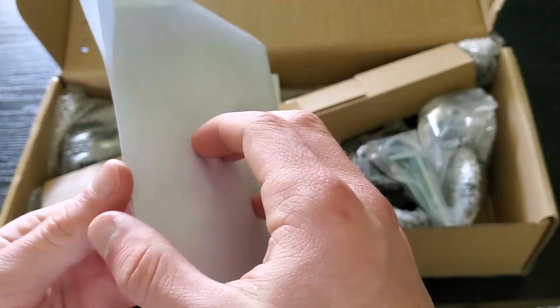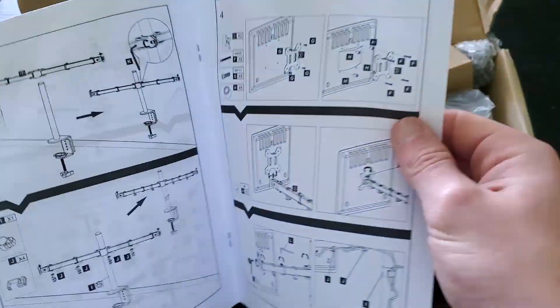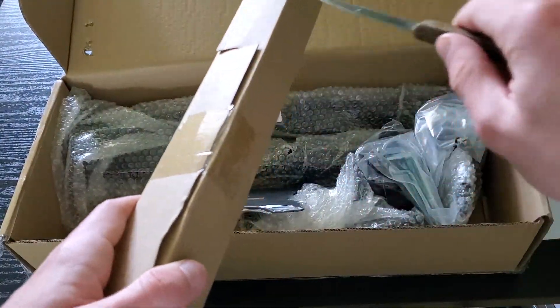Okay guys, so first of all we are going to unbox this monitor arm to see what we have here, and then we are going to see how to assemble it.